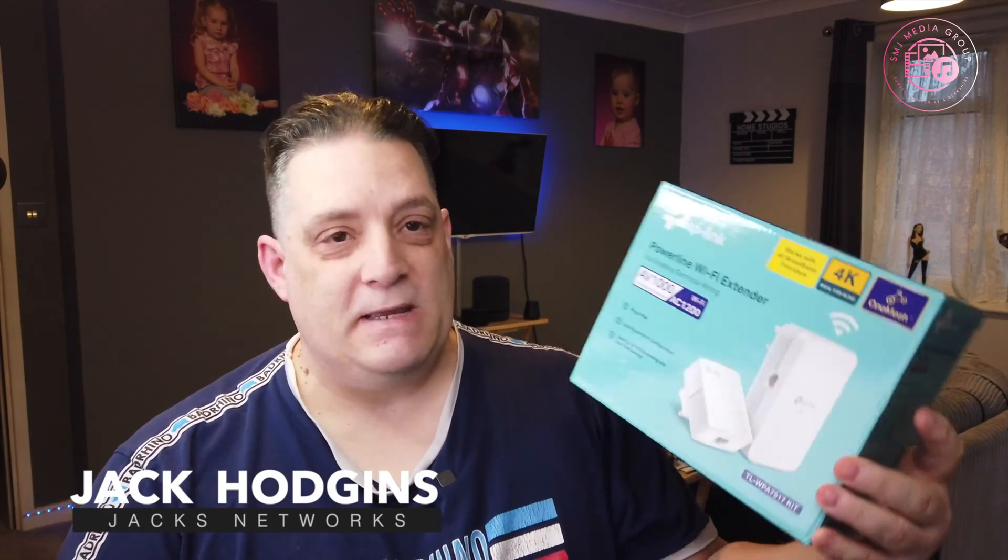Hi guys, welcome back to my channel. We're talking about the TP-Link Powerline Wi-Fi version this time, the actual extender. They call it a power extender.